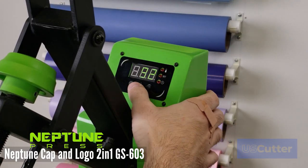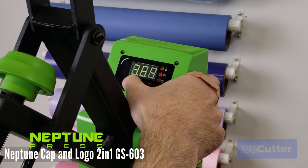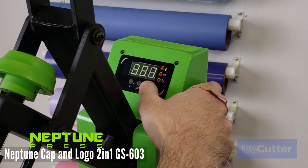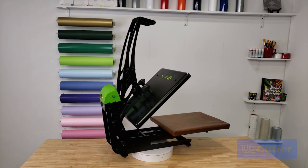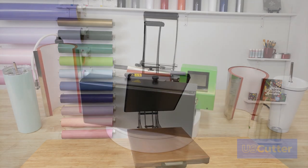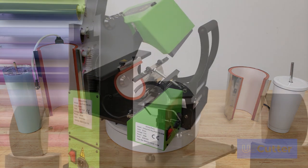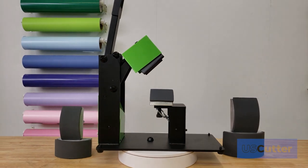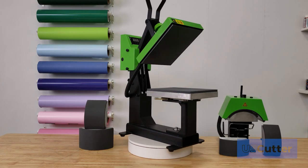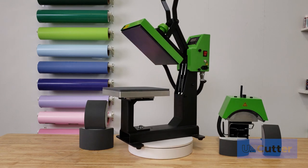You might be wondering how hard it is to program this machine since it can do multiple things — it's just as easy as the mug press and hat press we just saw, so you can refer back to those. These are easy to use, extremely well manufactured machines that we ship directly to you from our warehouse. Each LOPO machine comes with a two-year warranty handled in-house at U.S. Cutter. If you have any sales related questions you can reach our sales team at sales@uscutter.com. Thank you so much for watching — feel free to put any questions in the comments below and have a wonderful day.